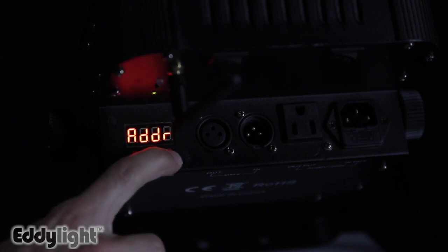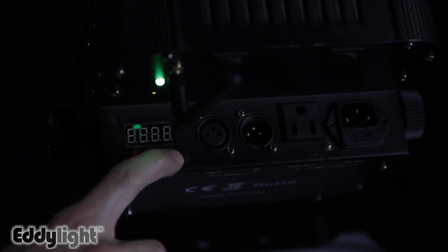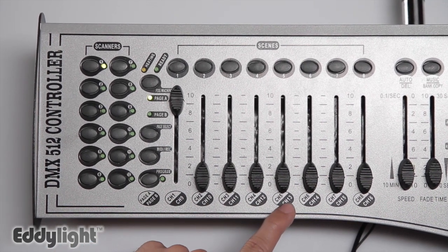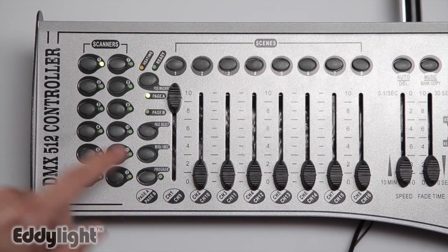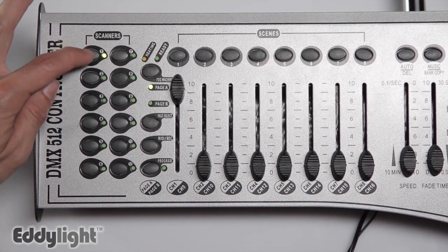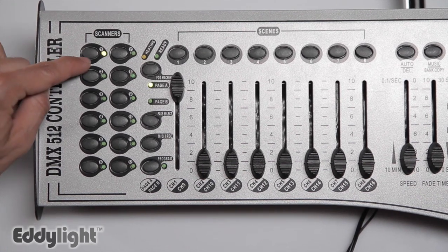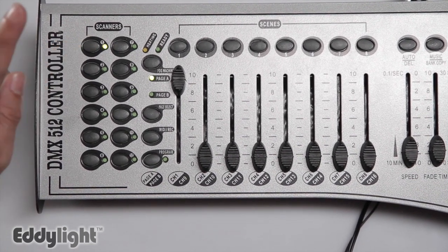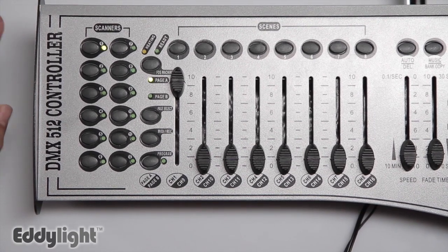In 5 channel mode, we use on the strip here channels 1, 2, 3, 4 and 5. Turning each of your lights to address 001 will mean that all of your lights are on scanner 1. Making sure that that is on means that you are now controlling those lights on address 001.